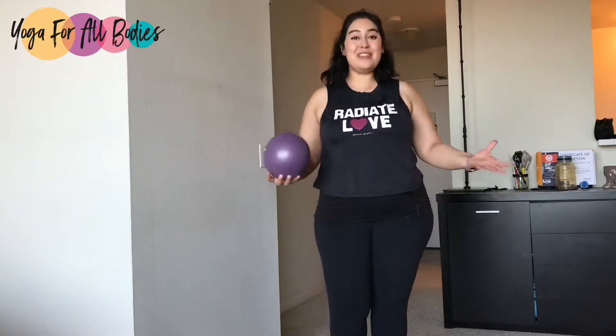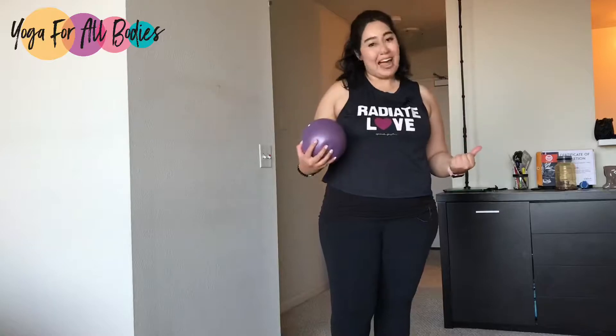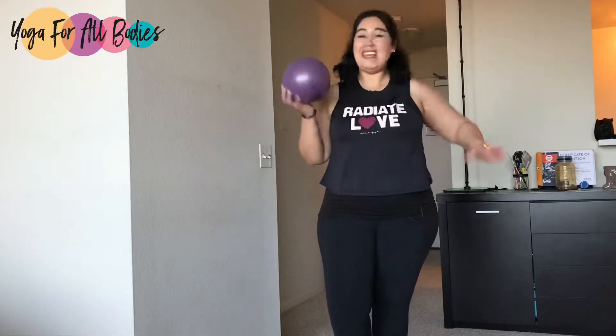Hi, I'm Natalia from Yoga for All Bodies, and today I want to share with you a way to roll our abdominal area that is going to be super accessible, super nice for our body, and also super beneficial. So let's get started.